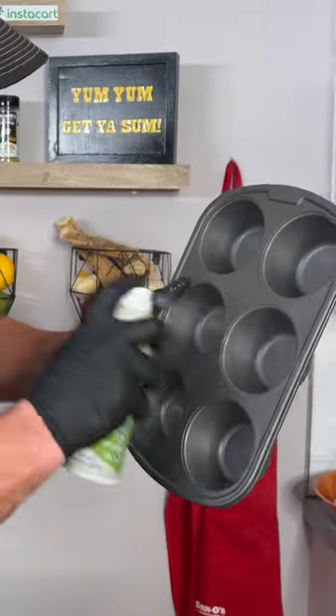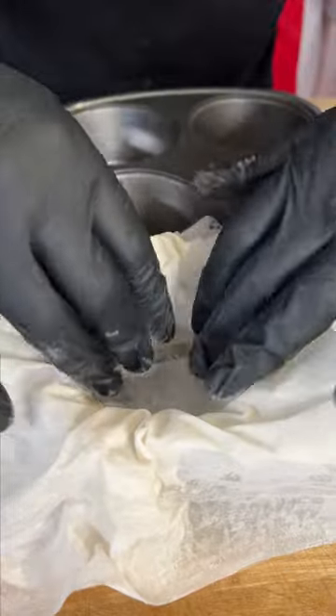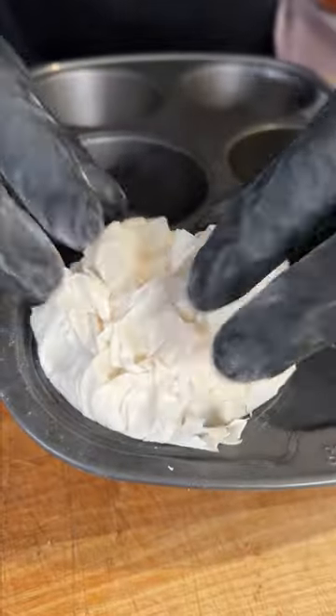Get you some phyllo dough. One full sheet down in there like so, another full sheet across. Tuck that in, add our pot pie mix, and wrap over the top. Crunch it in there a little bit.